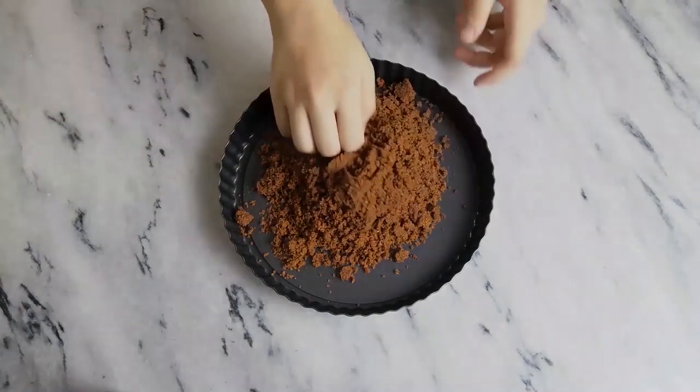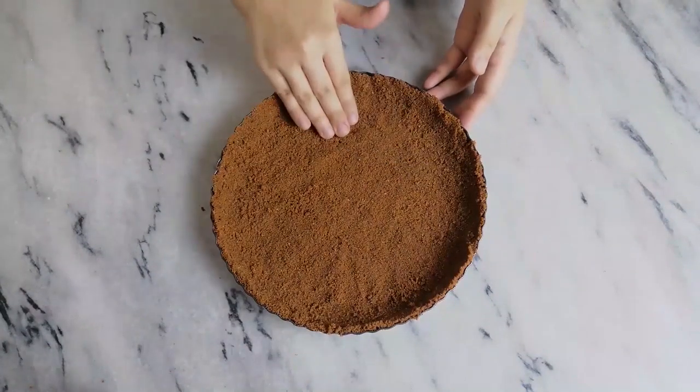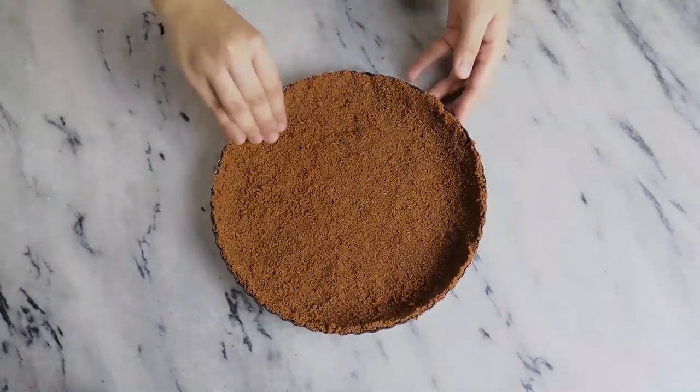Now add it all to a loose bottom tart tin and press down with your hand. Once it's nice and smooth, place in the refrigerator for one hour.